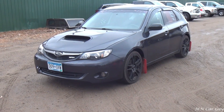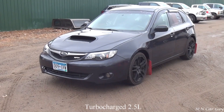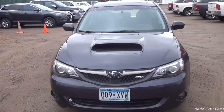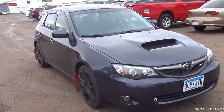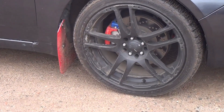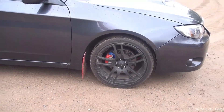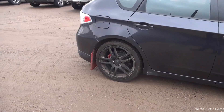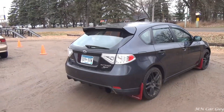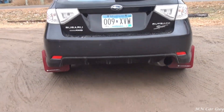This here is a 2009 Subaru WRX. It's got a turbo, it's also manual, and it absolutely looks and sounds sexy. There's nothing about this car that I don't love. Nice set of rims, painted calipers, disc brakes all around. I think those taillights look amazing.